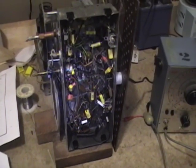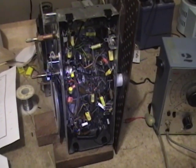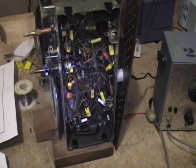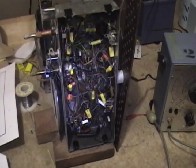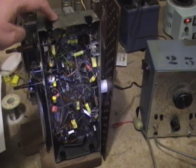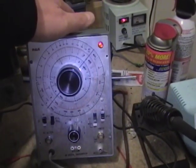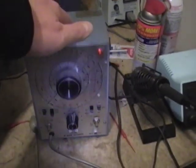Hey guys, suppose you've picked up a vintage radio and you've recapped it, you've checked the resistors, you've checked the tubes and so on, and it's just not working. What I'd like to do is show you some troubleshooting and alignment tips on this RCA 212 radio I recently restored, using this RCA WR50B RF signal generator and an oscilloscope.